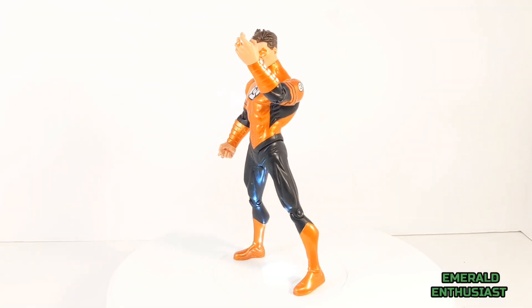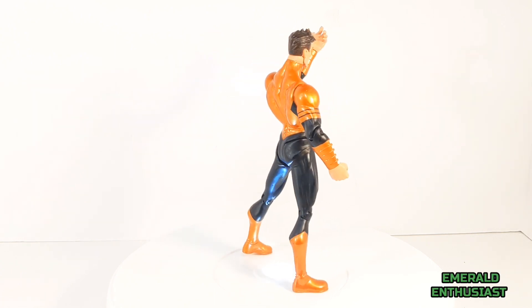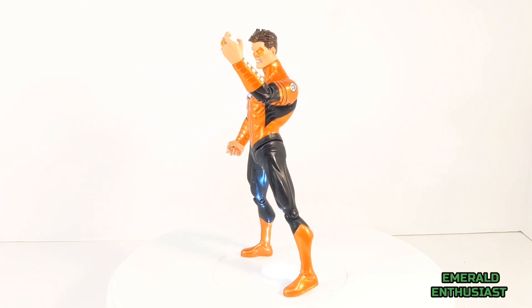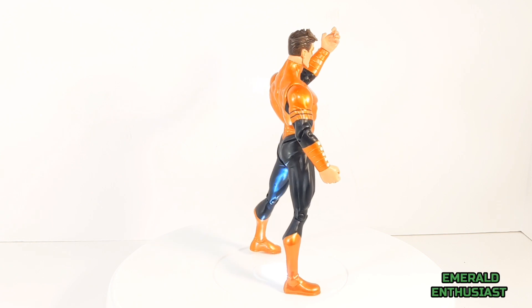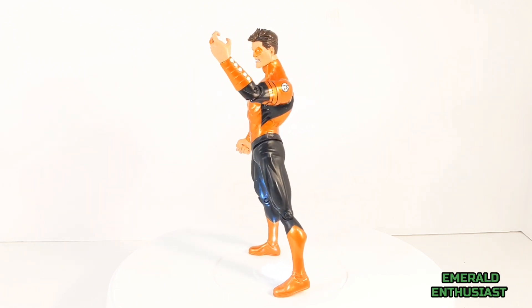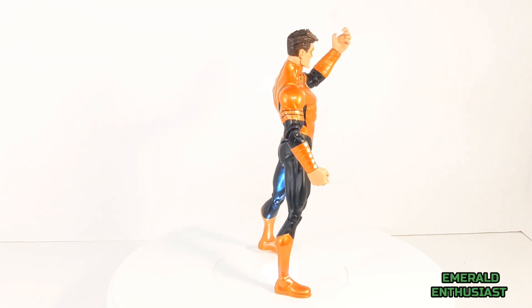Here we see Hal Jordan out of the package and infected with greed. This figure has the same articulation limitations as the other figures in this series; however, it's also a very unique Hal Jordan figure. Let's take a closer look at the loose details now.